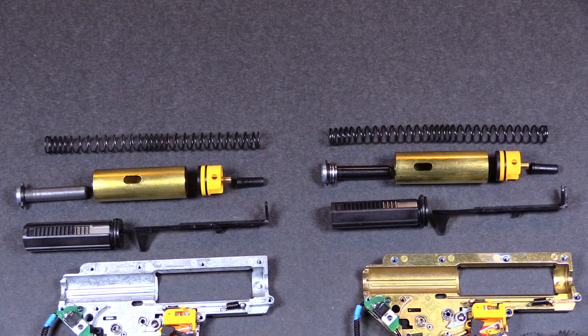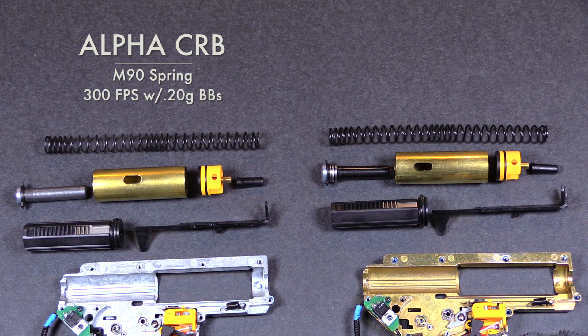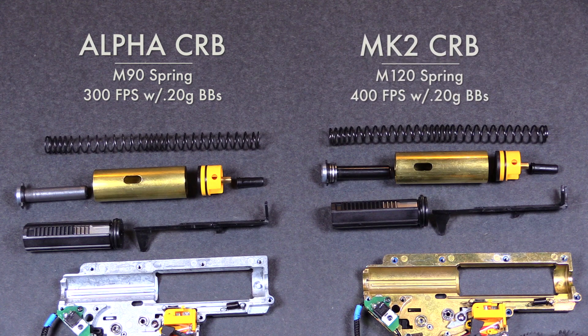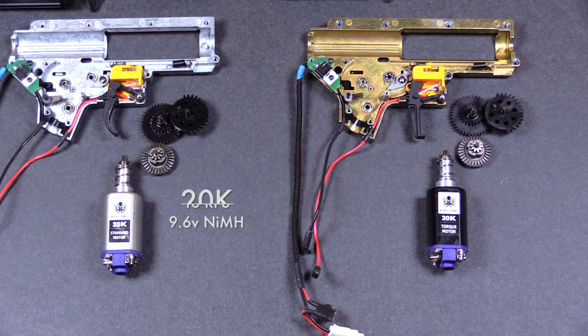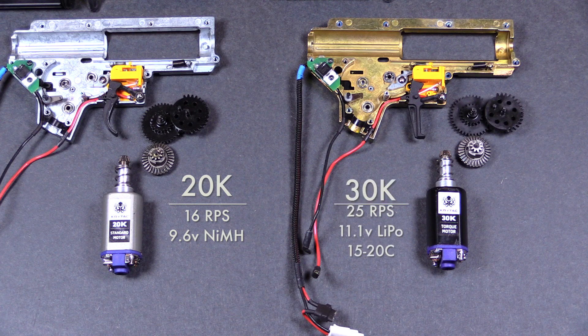The Alpha draws its power from an M90 mainspring, which gives it a muzzle velocity of approximately 300 feet per second with 0.20g BBs. The Mark II is powered by an M120 spring, which gives it a muzzle velocity of approximately 400 FPS with 0.20g BBs. Pulling the spring in the Alpha is the Crytac 20k motor, capable of 16 rounds per second with a fully charged 9.6-volt battery. The Mark II features the Crytac 30k high-torque motor, which is capable of 25 rounds per second with a fully charged 11.1-volt battery.